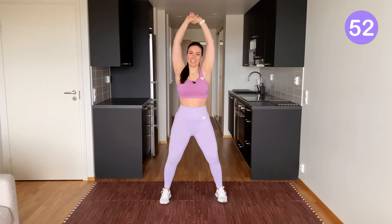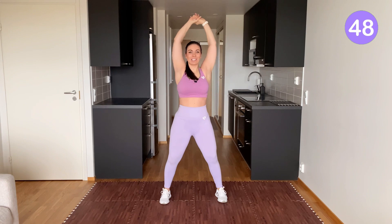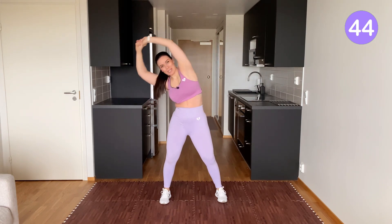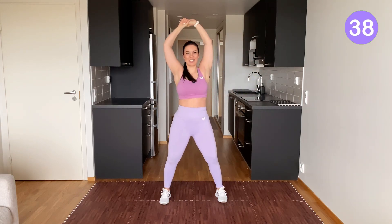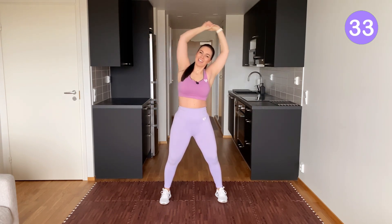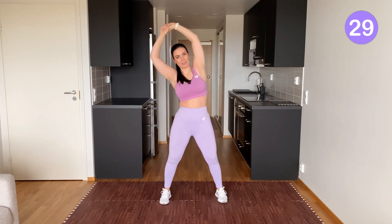Let's start with some side stretches. Put your hands together and bend to the right. Straighten yourself and bend to the left. Today we're taking it nice and slow, focusing on full body relaxation, opening up the stiffnesses, and just taking time for self-care.